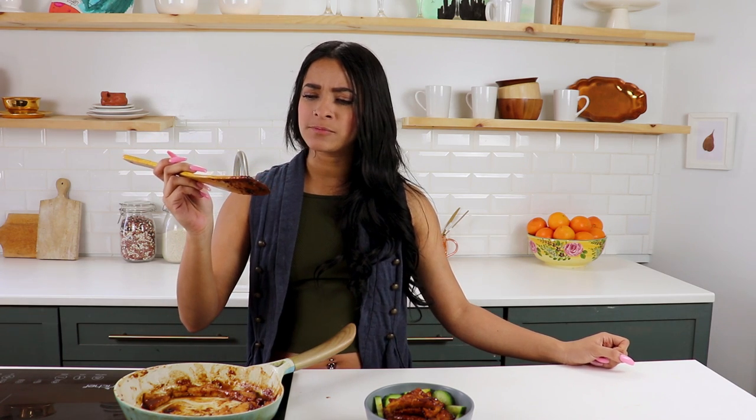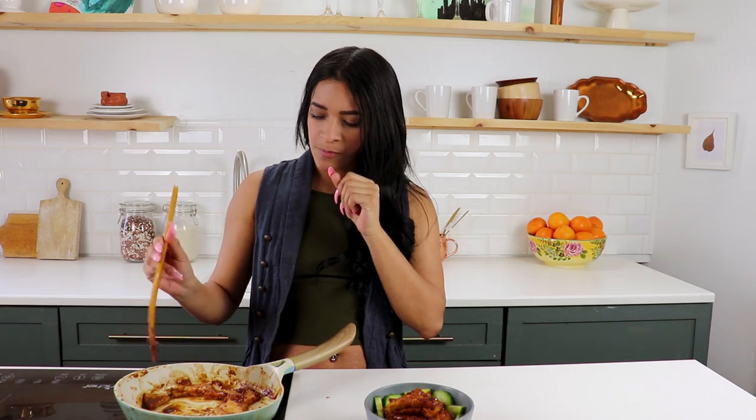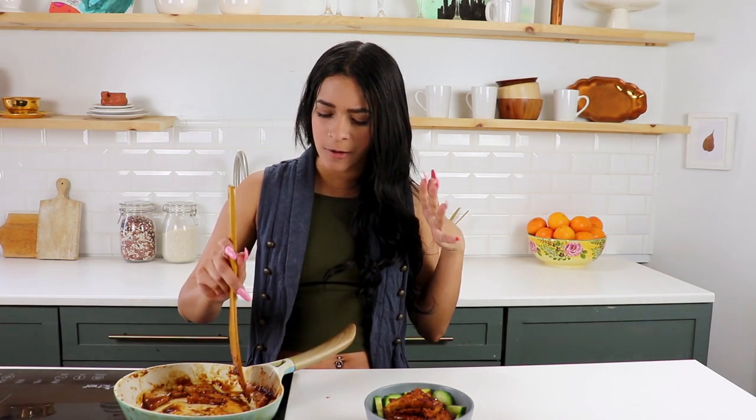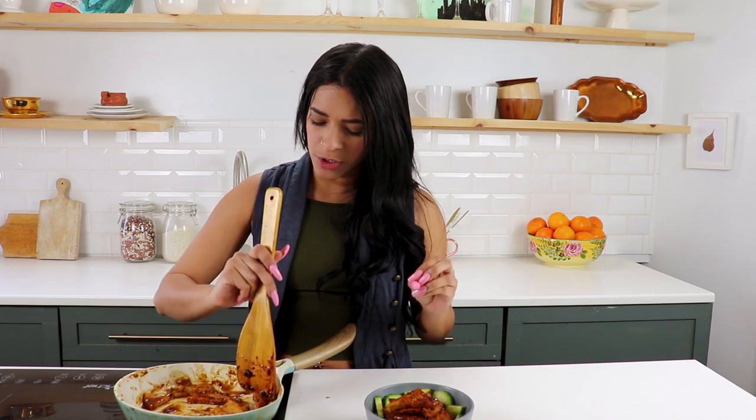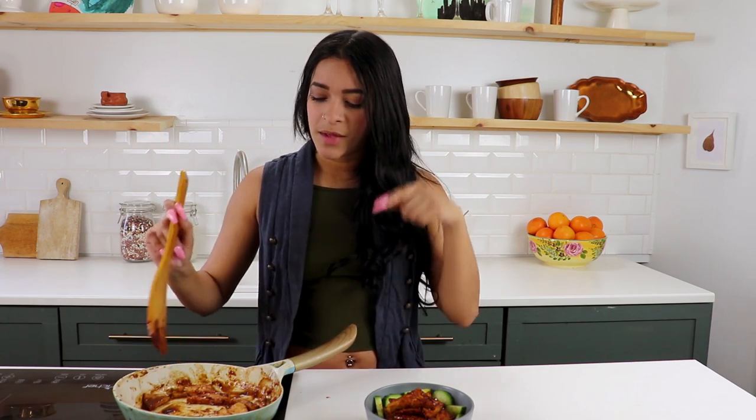All right guys, taste test time — going in! Oh yes! It has like a little kick to it. Really, really good. You guys have to try this out, let me know what you think. I'm not normally a really big fan of tofu, especially when it's not pressed really well, but this right here — I love it. So try it out!